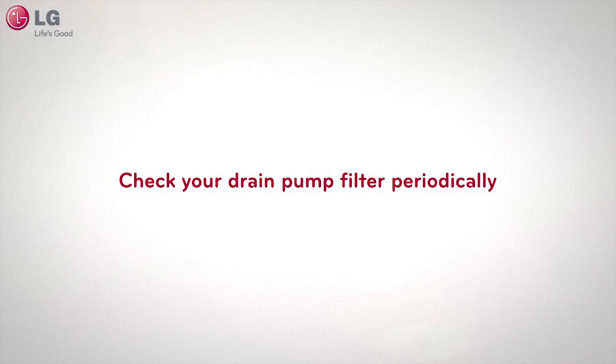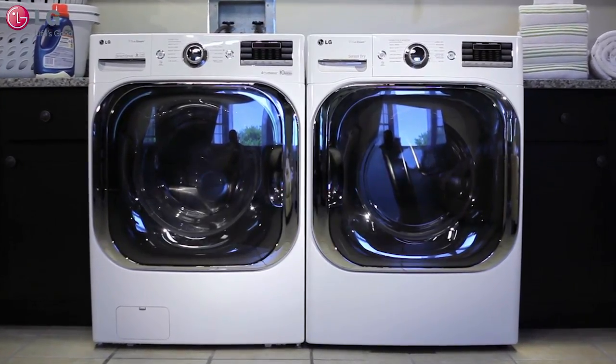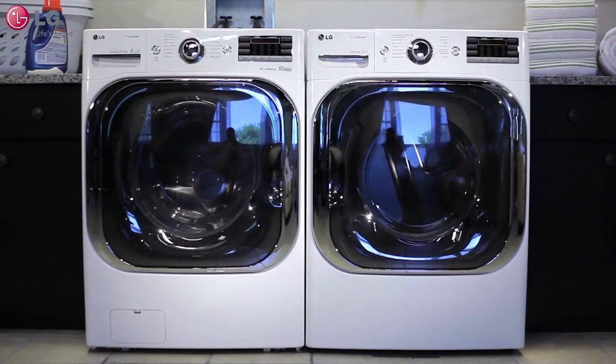Please check your drain pump filter periodically, especially if you notice a slow drain where your display shows an OE error code. Thank you for watching our customer support video. We hope you enjoy your LG experience.